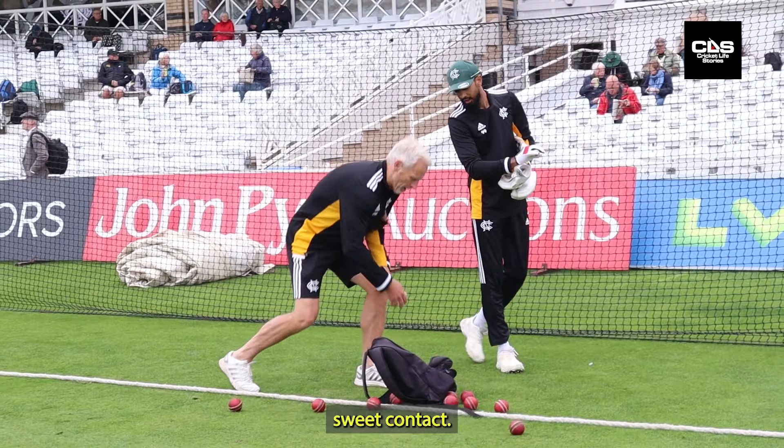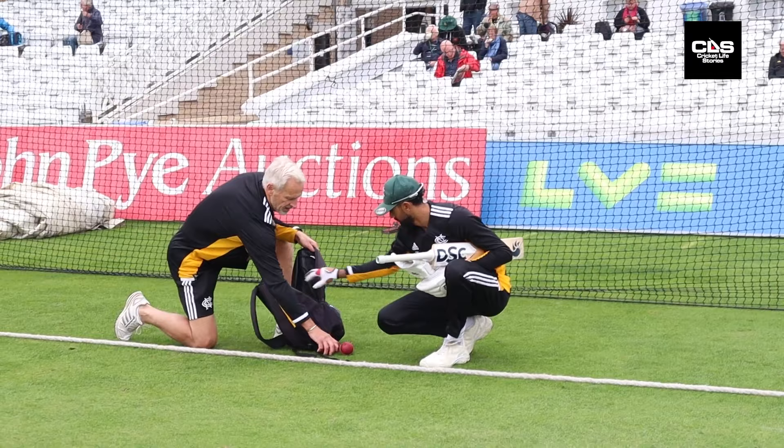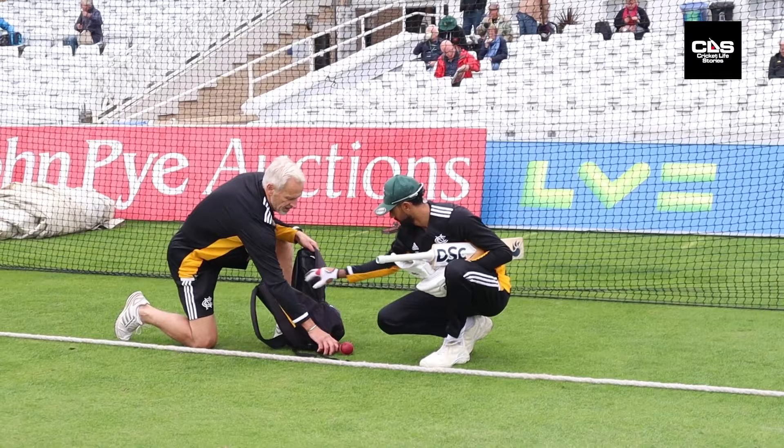That's just literally trying to get sweet contact. And what you do is relieve power then. Great shape. When you're going early. When you let it come up and let it off.